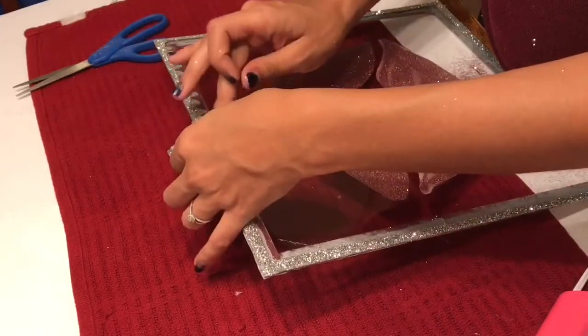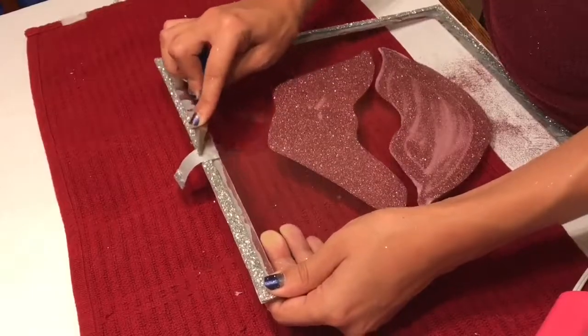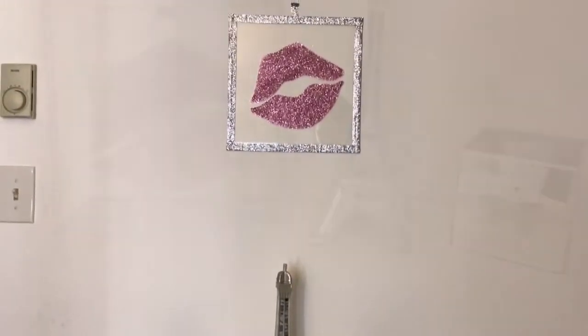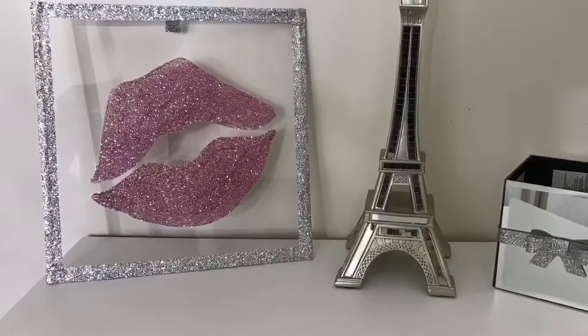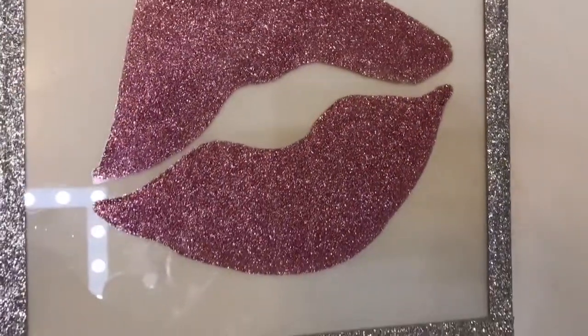And that's it — you're done! It's so easy and it's a good craft to do when you don't have anything else to do. You can hang it up — I hung mine above my dresser — or you can just set it up against the wall. If you try this please let me know, and I'll see you in my next video!